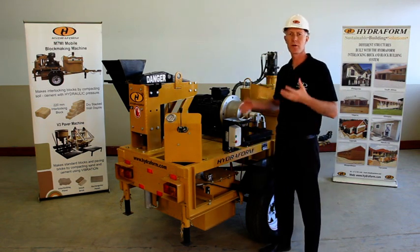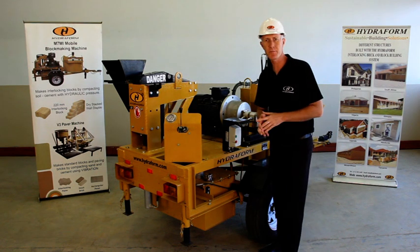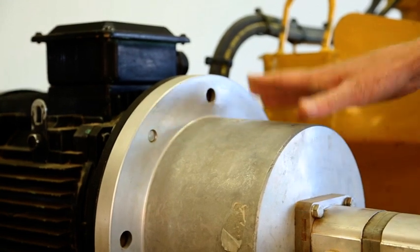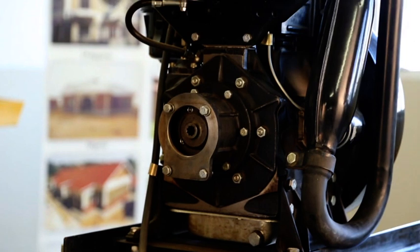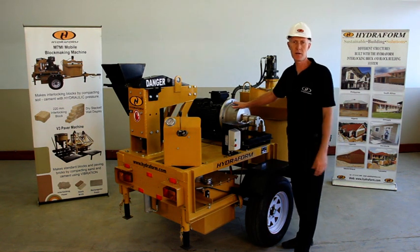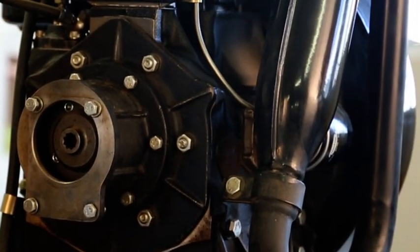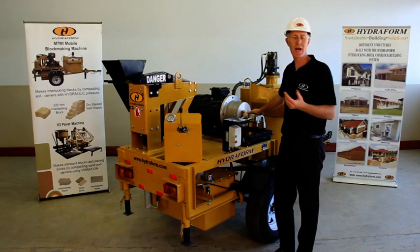To circulate the hydraulic oil to the moving parts, the machine is equipped with either an electric motor, like the one we see here, or a diesel motor. When ordering your hydroform interlocking block making machine, specify whether you choose a diesel-driven or electrically-driven machine. The diesel motor makes the machine more mobile, while the electric motor is quiet.